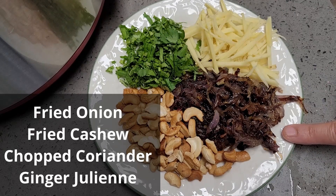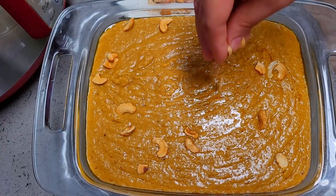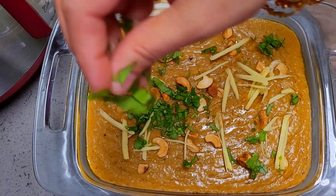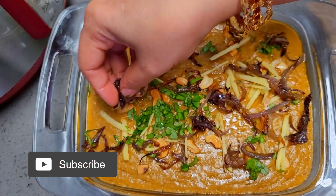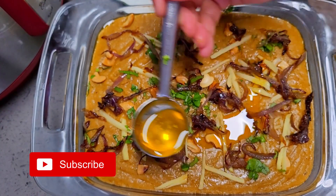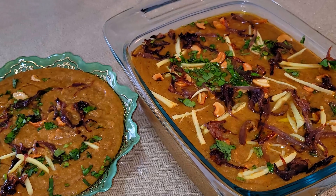Now I have prepared all the garnishing — that is fried onions, cashews fried in ghee, ginger juliennes, and coriander. I will also be squeezing some lemon and drizzling ghee on top. All these toppings are going to give extra taste to the halim. With the right ingredients and two pressure cookers, your work will be done in no time. Hope you all like it — thanks for watching, like, share, and subscribe. Live tasty, be happy, bye bye.